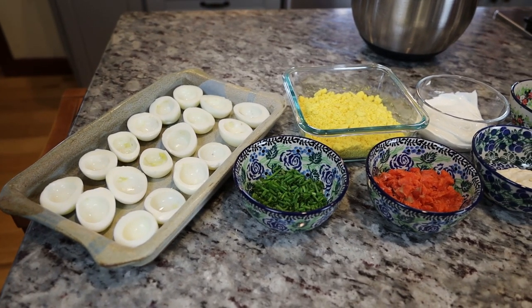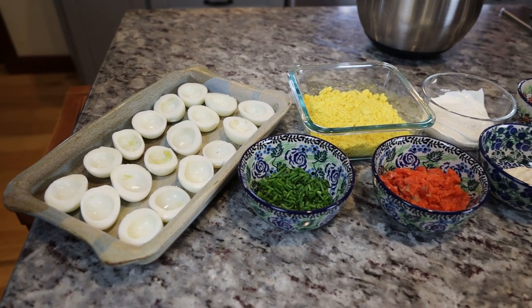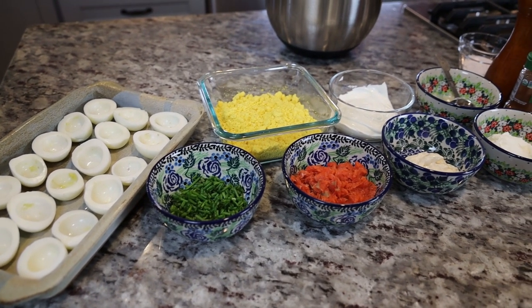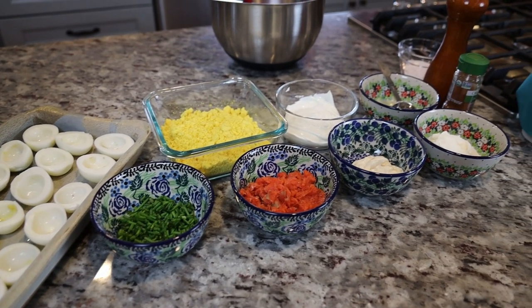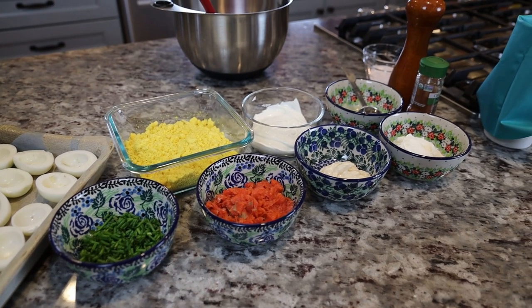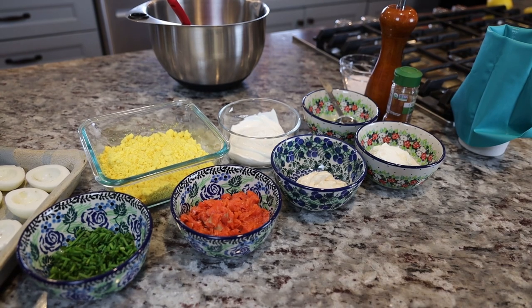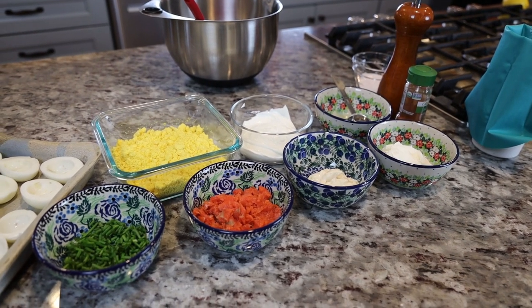For this recipe you'll need eight hard-boiled eggs, half a cup of sour cream, two ounces of cream cheese, two tablespoons of mayonnaise, one tablespoon of fresh lemon juice, two tablespoons of minced chives, four ounces of smoked salmon, one teaspoon of salt, and half a teaspoon of black pepper.